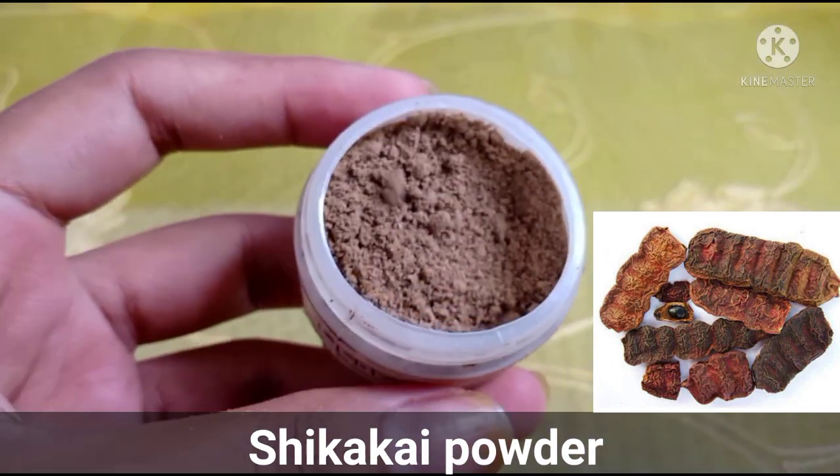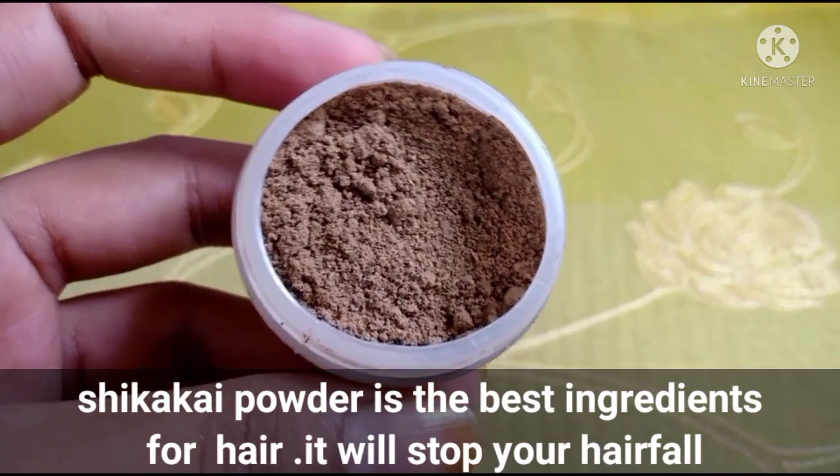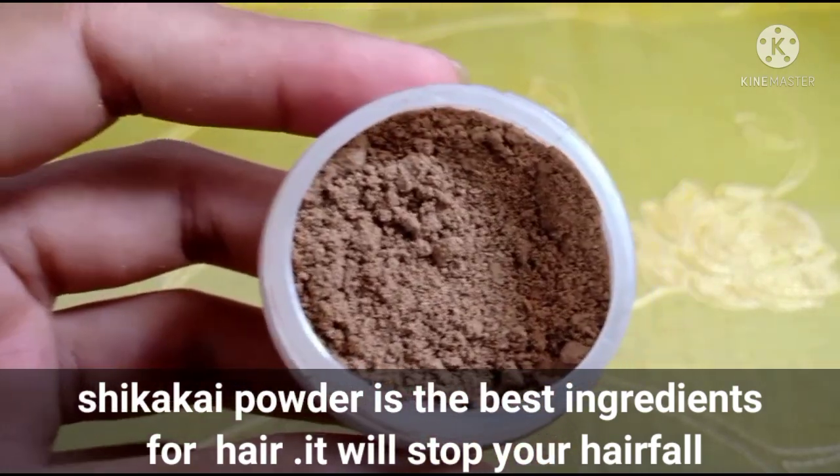I am going to feed her like this, and then I am going to feed her on the bread. If you add salt, it will make it more. I'm going to do more than that.